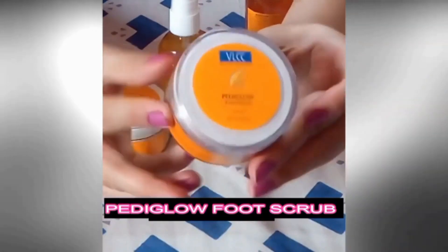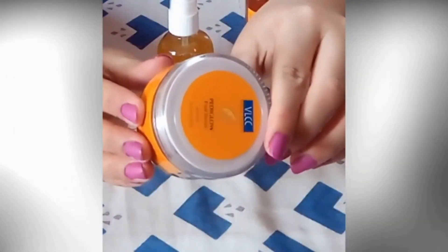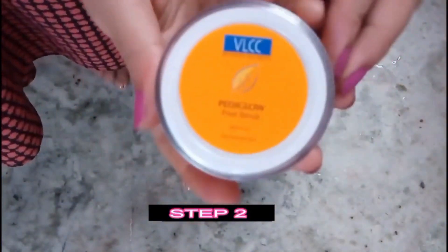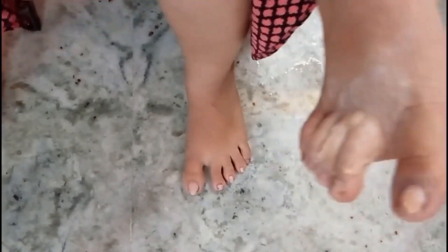The second product is PediGlowe Foot Scrub with walnut and lemongrass, which exfoliates the dead tissues of our feet. After the cleaning of nails, I am applying the foot scrub on my feet and cuticles and massaging for about 5 minutes so that all the dead skin and cracked heels will heal.